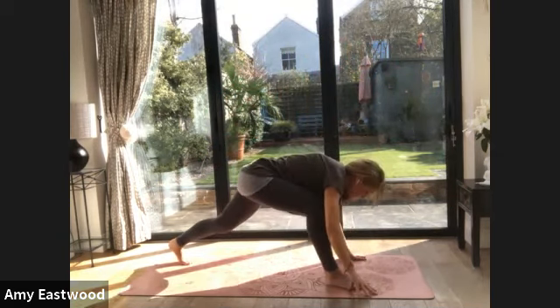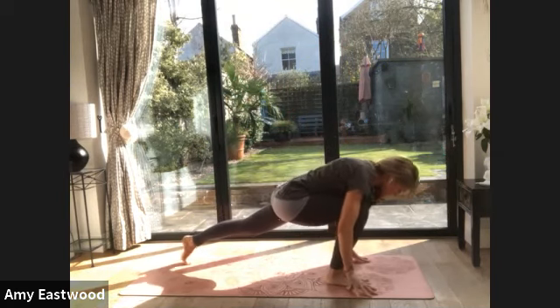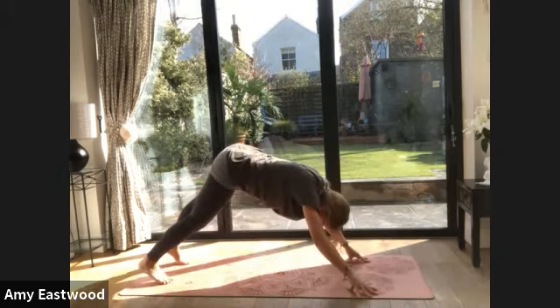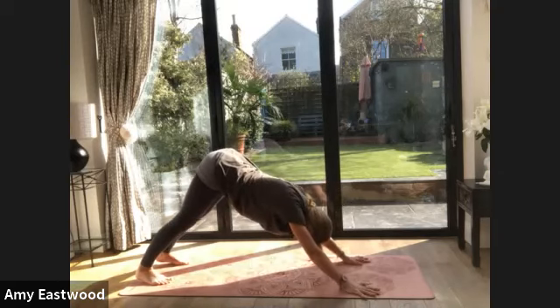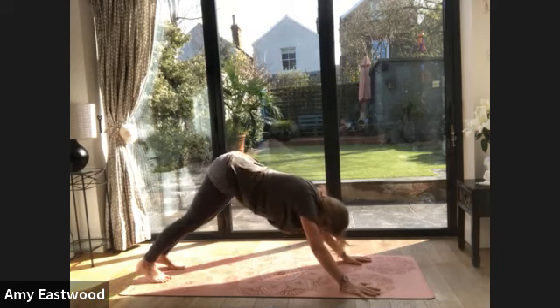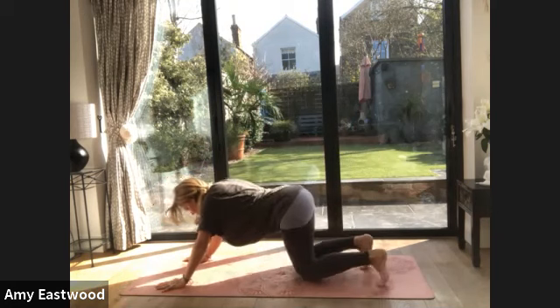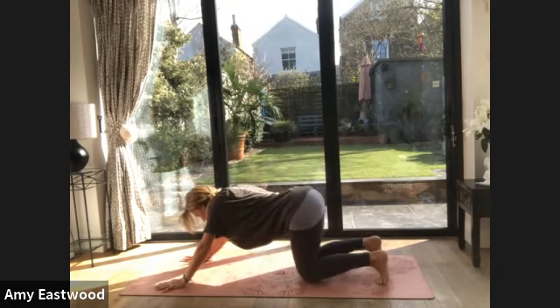Find that hand back where it was. Both hands on the floor. Step your right foot back, come into down dog again. Taking carefulness. Hold your down dog. Now if you're tired, come into child's pose. Give yourself the space.